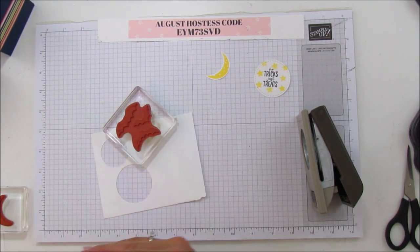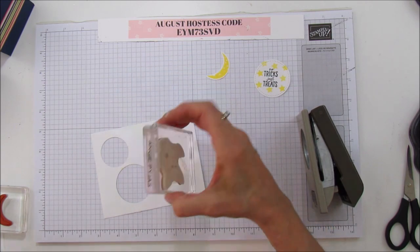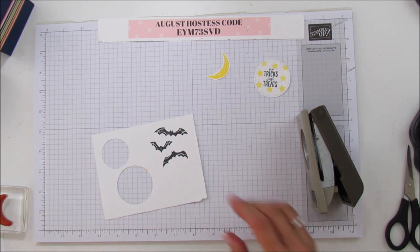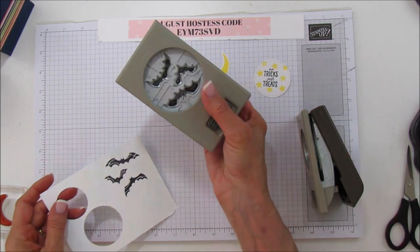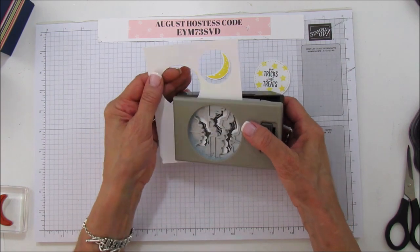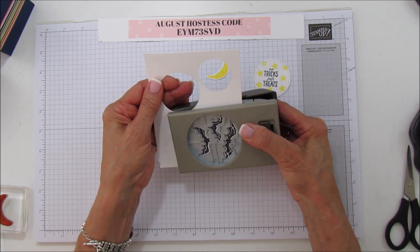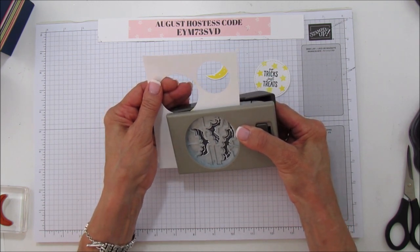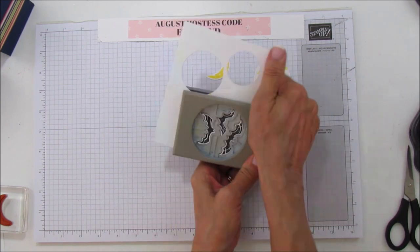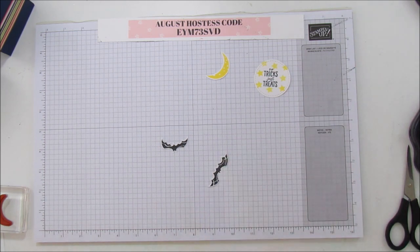Now we need to stamp the bats using memento black. Aren't they cute! This is a bat punch that coordinates with the Spooky Sweets stamp set - it is a bundle and you can save 10% when you get it. It'll be available September 5th. I need to line these up really well - there are three of them so I have to make sure they're all lined up. And then we have our three bats.